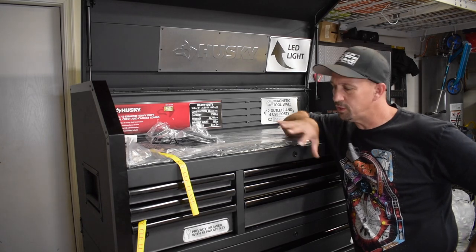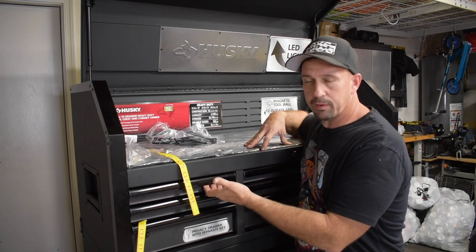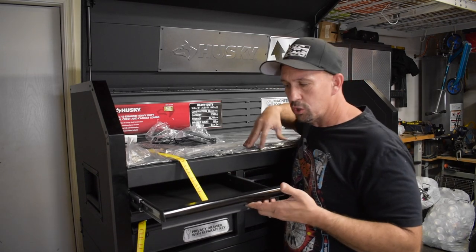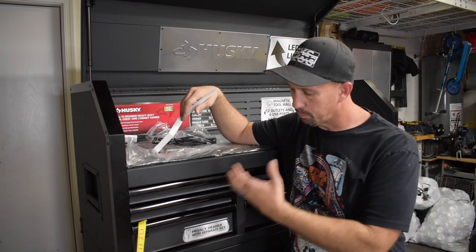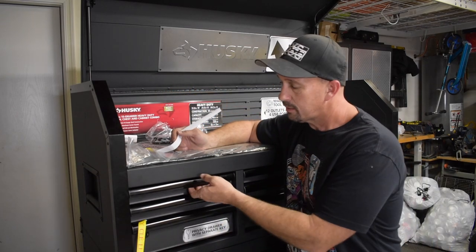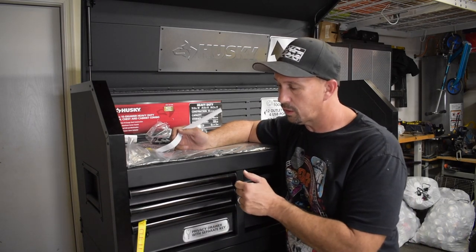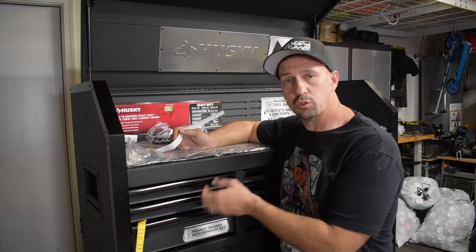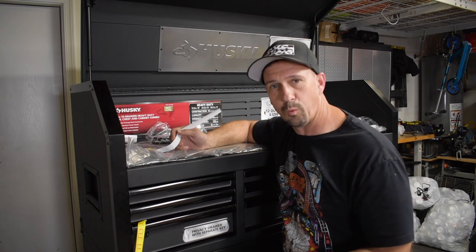Another nice feature of this box is that it has a weighted pull to it, so the drawers don't just pop out when you're moving around, since it is on wheels. The other side of that is they're all soft close — you can give it a gentle push and it takes care of the rest for you.